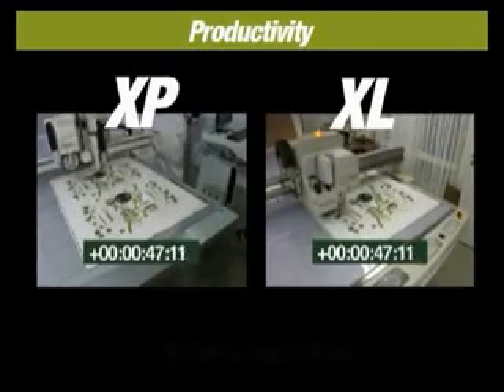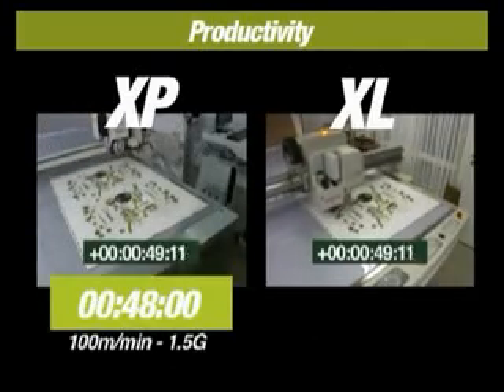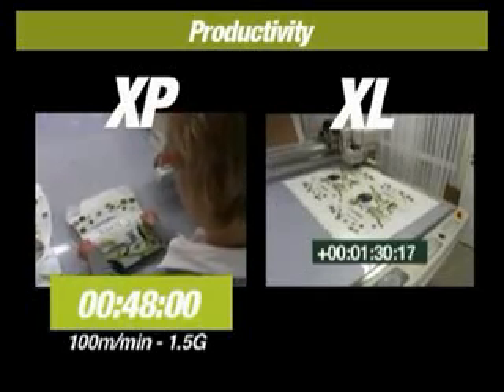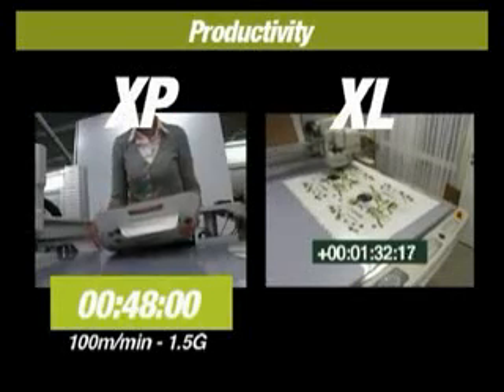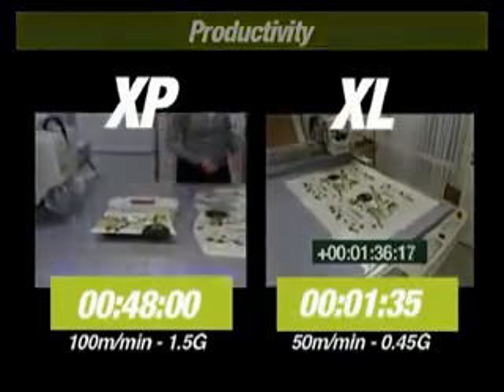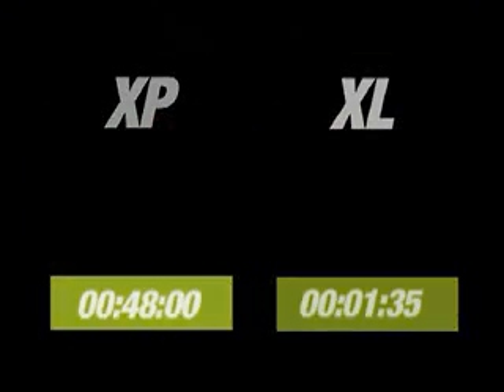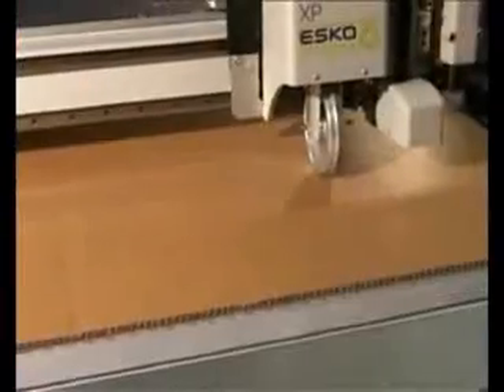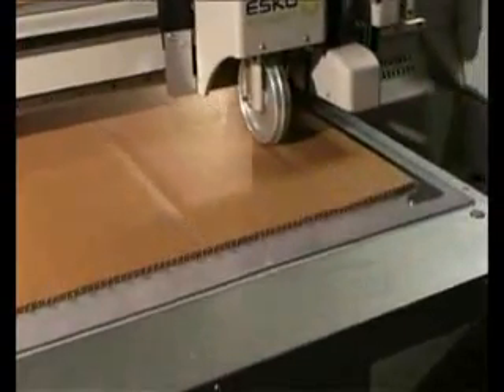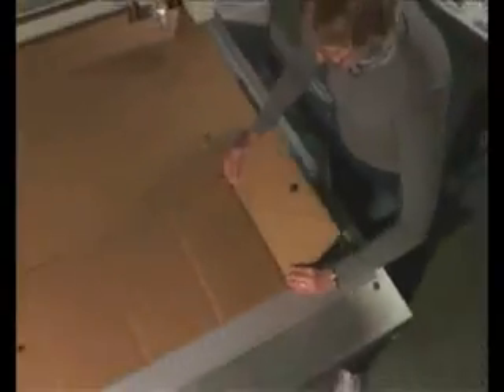In this sequence, cutting is done in corrugated e-flute with the print side up to better compare the speeds. A large 150mm crease wheel with a downforce equal to 50kg enables creasing in all board grades up to triple wall corrugated.